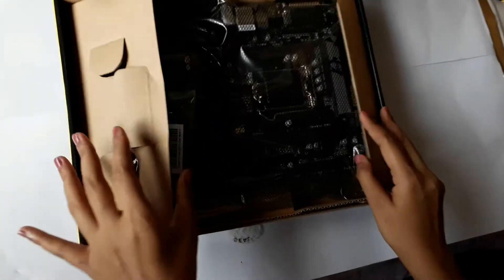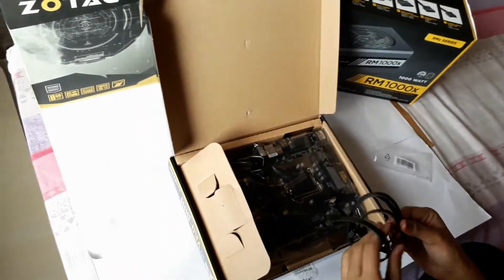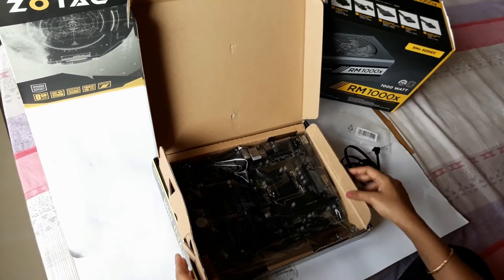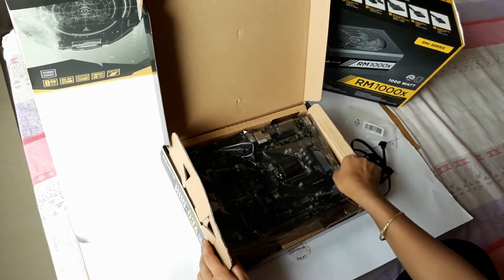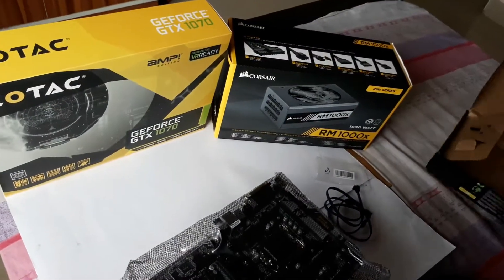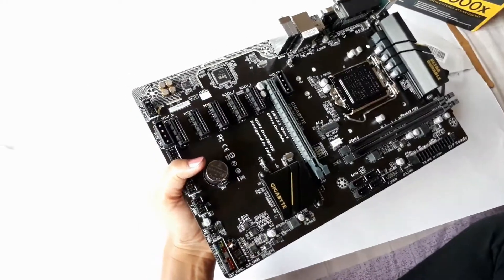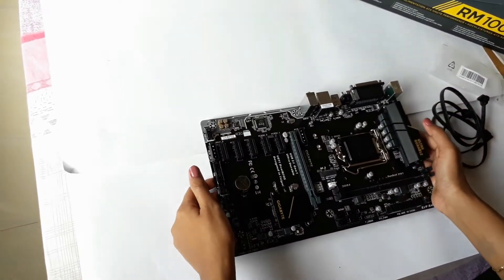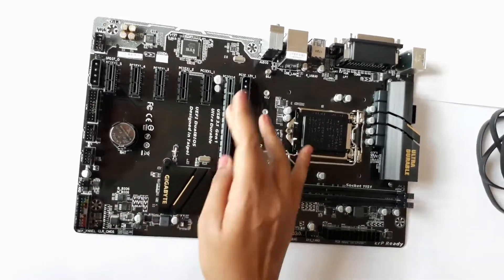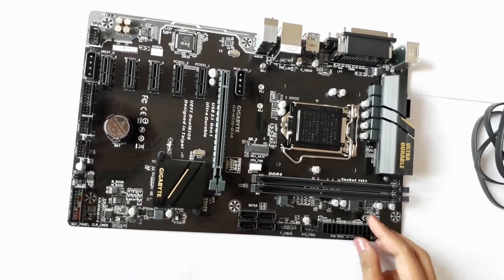Okay, so here we have two SATA cables. And here comes the motherboard. It looks good. The reason why I chose this motherboard is it has six GPU slots — one, two, three, four, five, and six. And here is the power connector to the motherboard.